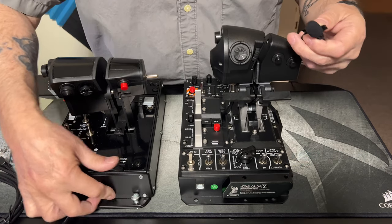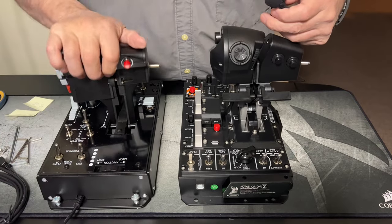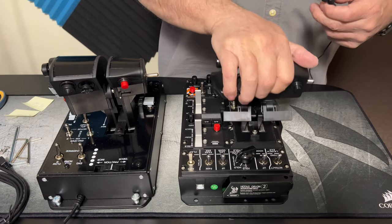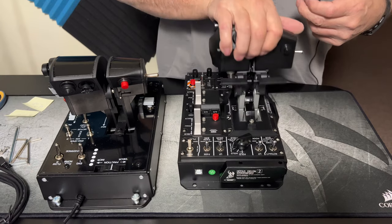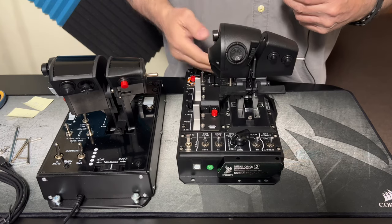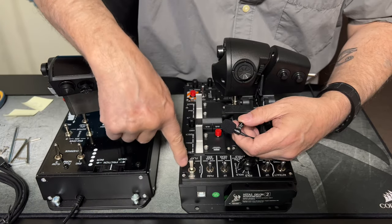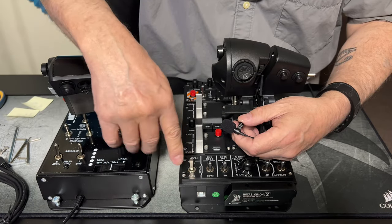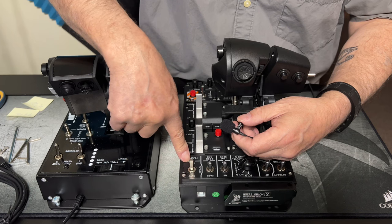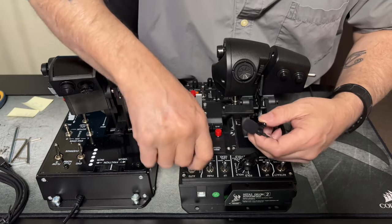This is friction for the handles — all the way tight is the same as all the way loose on the Thrustmaster. On the Win Wing, just a slight turn makes it almost too easy to move, or impossible — but you can find your happy medium. So the friction on the Win Wing works; the friction on the Thrustmaster hardly works. With your flaps you want them set halfway, which is for takeoff. Full flaps all the way down is for stopping; auto is when you're flying and want your flaps to react to your flight quality.